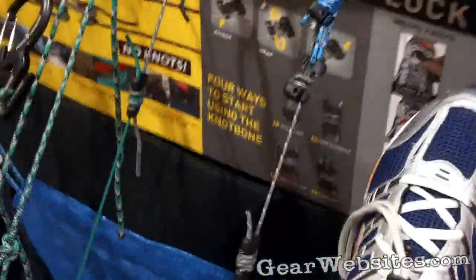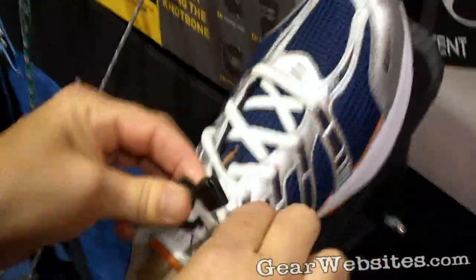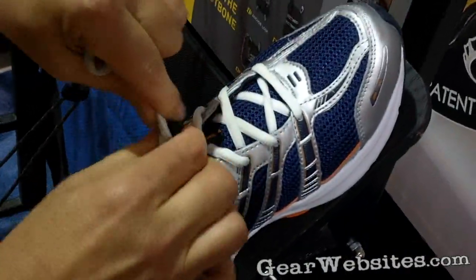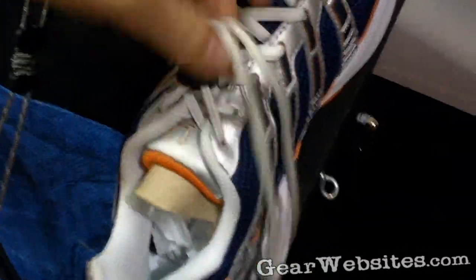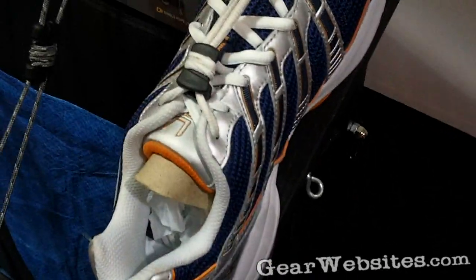Another product, kind of stepping away from the hardware line, this is called the Knot Bone Lace Lock. So whether you're wearing running shoes, hiking shoes or hunting boots, you simply slide this down, wrap one time, and then take the laces, lock them off in that channel, and you could run, hike on this shoelace all day without the possibility of that coming undone.